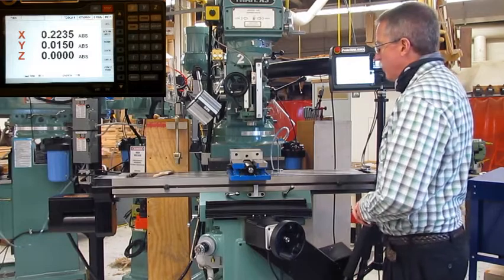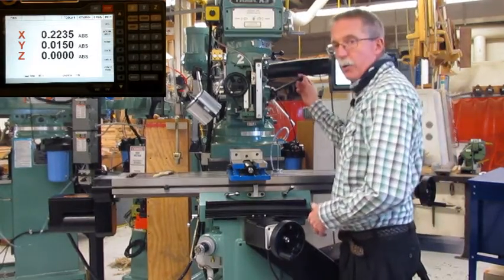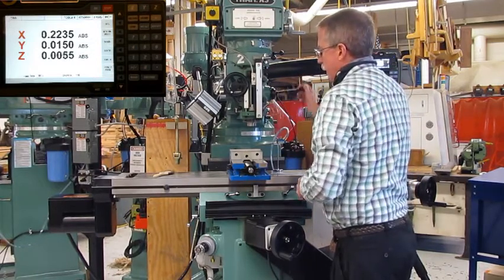To get vertical, we have two options. One, the digital readout will show us up here if we pull our handle down — this is our feed. We loosen up our lock, and we pull our handle up and down.